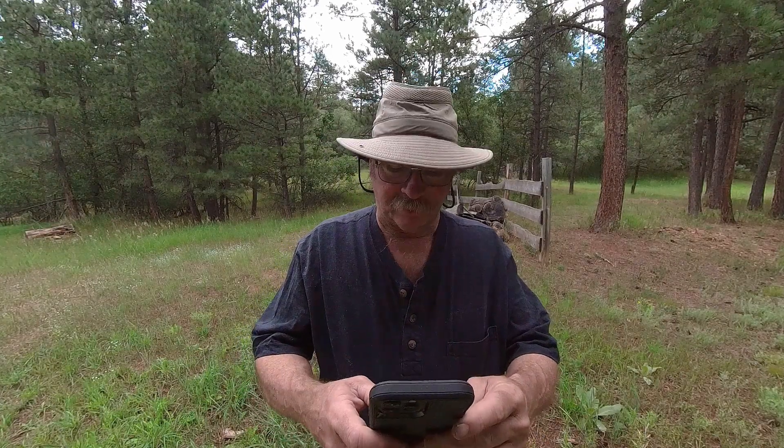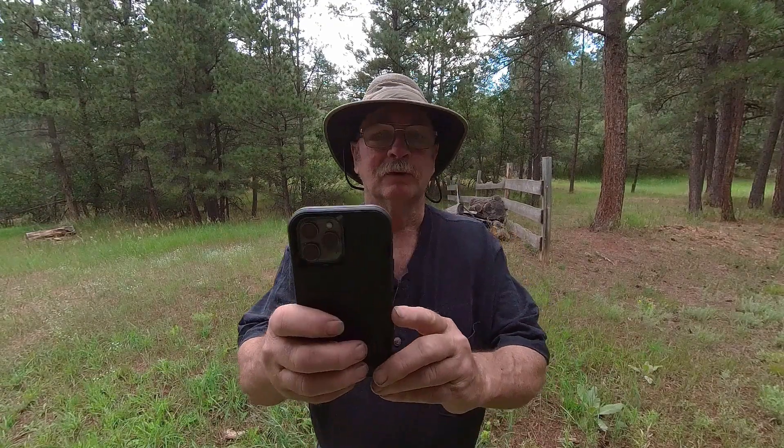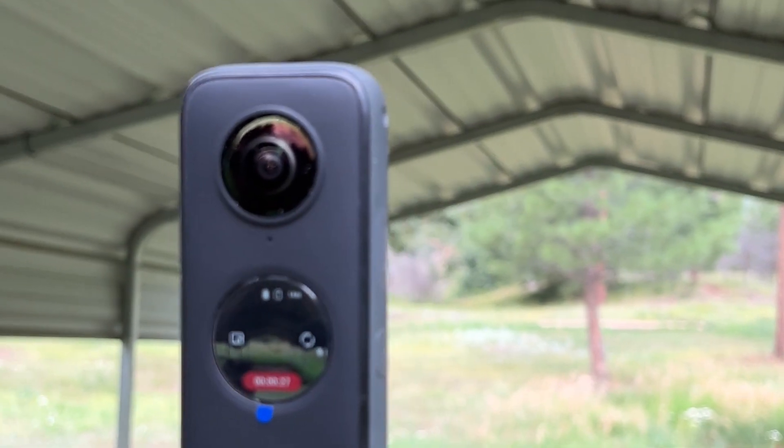There's about a half inch of separation between those lenses. Let me pull up my cell phone here, and we will use it to take a video of that camera, so you can see what this looks like.